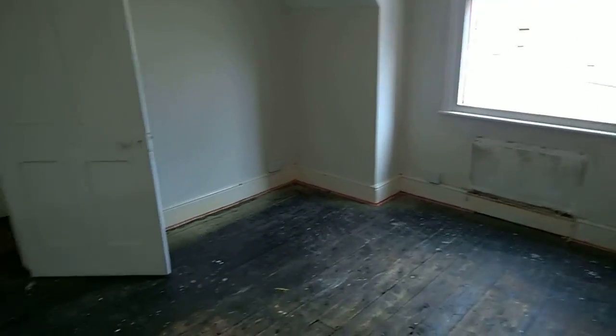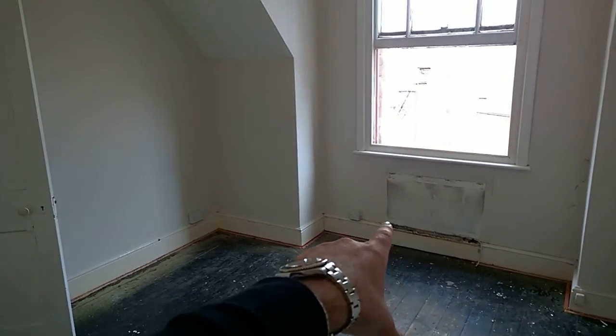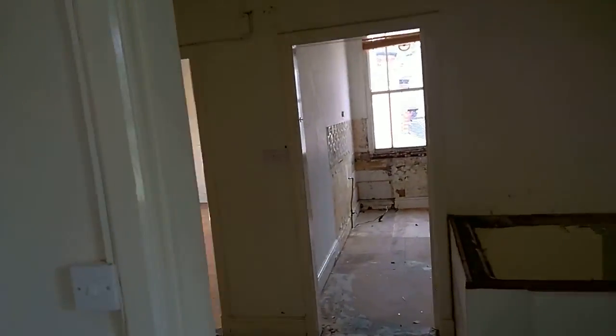I'm just noticing things for the first time as I'm going through. Another radiator come out there. Re-plastering throughout as well.